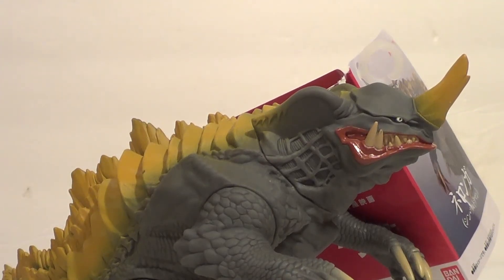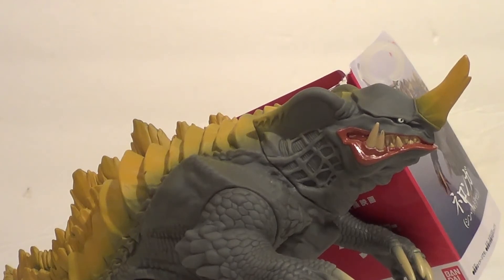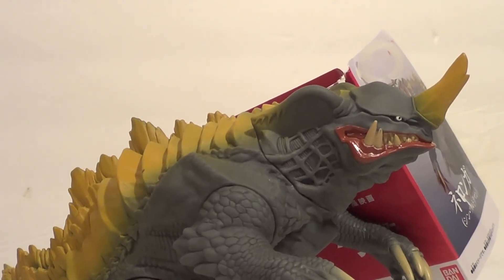Hello YouTube, it is your boy B3, back to another kicking action figure review. Last time we reviewed the ultra action figure Shin Ultraman. Now we are reviewing one of the kaiju he will fight upon the movie's release — Shin Neronga from the Movie Monster series.